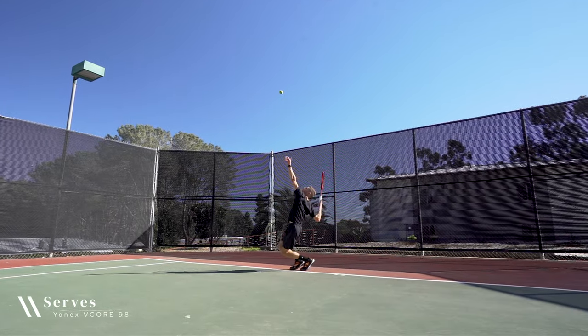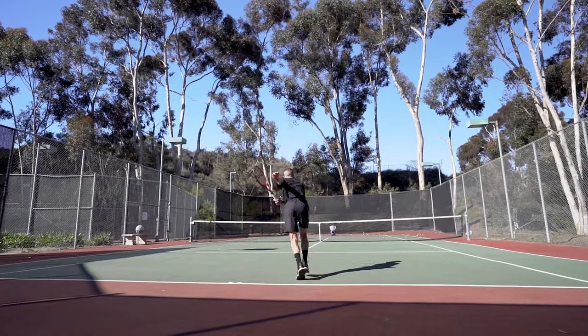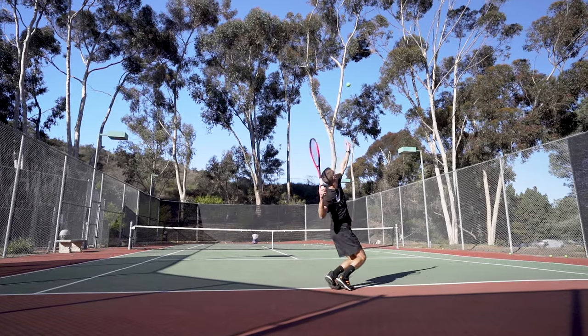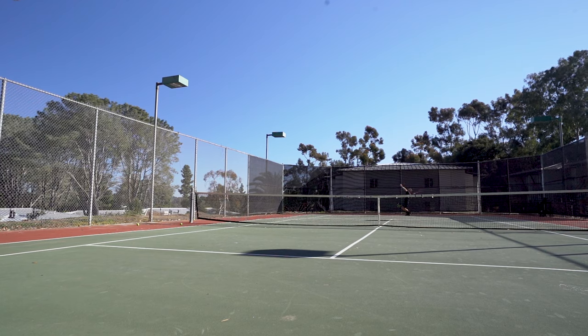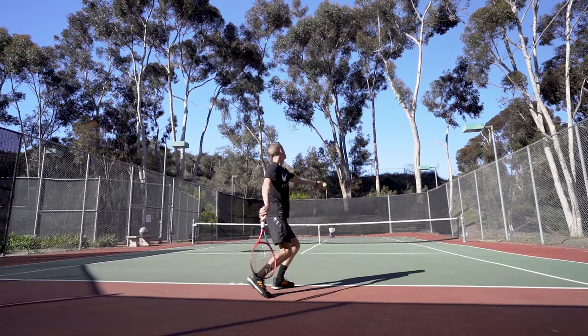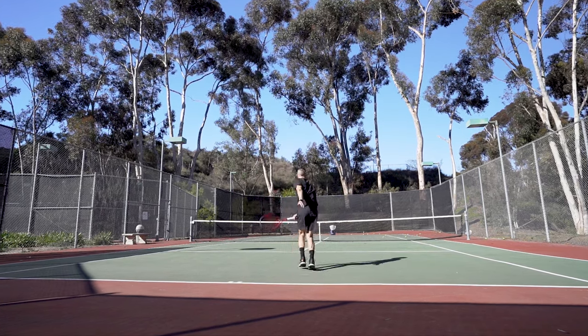On serves, the V-Core 98 is an adequate performer. It's accurate, offers generous power for its head size, and allows for plenty of variety, so I think it'll work well for many players in this department. Not surprisingly, I found serving to be the racket's least forgiving area of performance, which, coupled with a poly, is where I'd expect players to encounter issues if they struggle with arm discomfort.